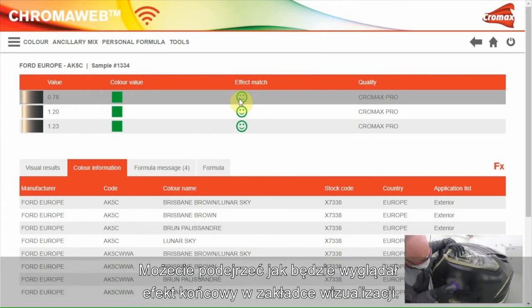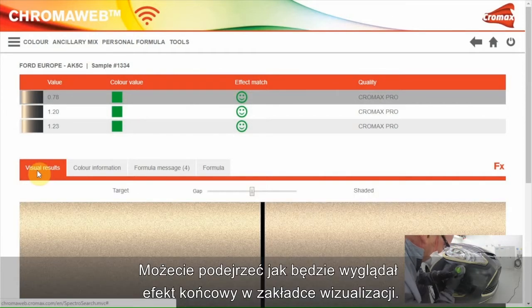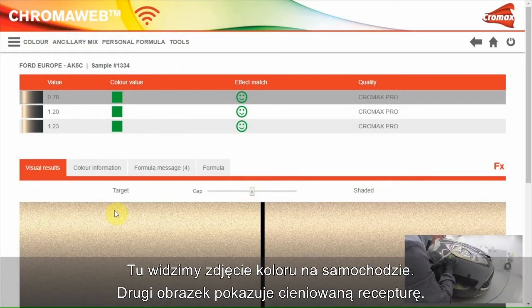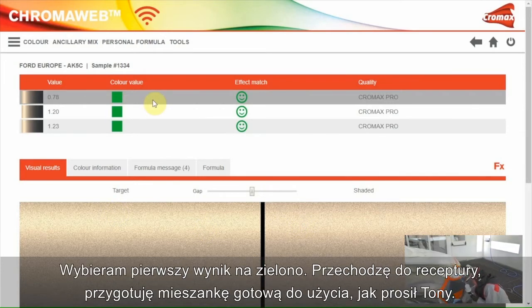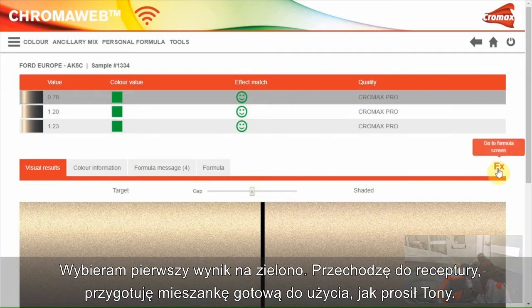Both are green, which means that the formulas are okay for color and effect. When you want to get an idea about the final result, you can go to the visual results screen. This is the picture of the color on the car, and the other picture shows the shaded formula. I'll take the first green-green result.